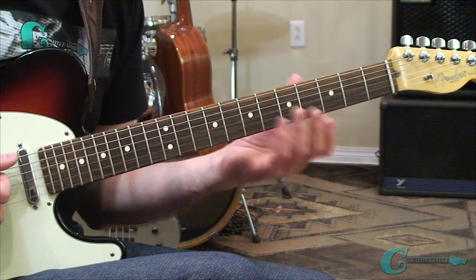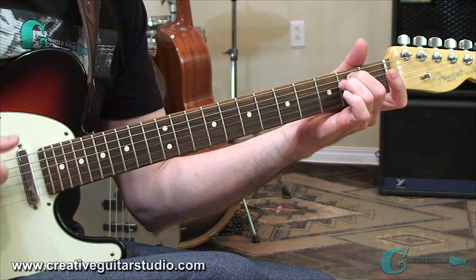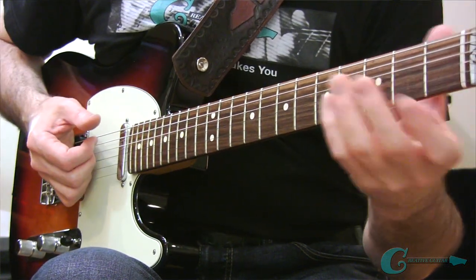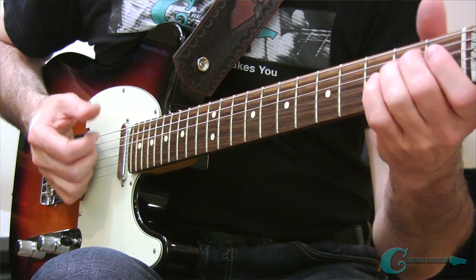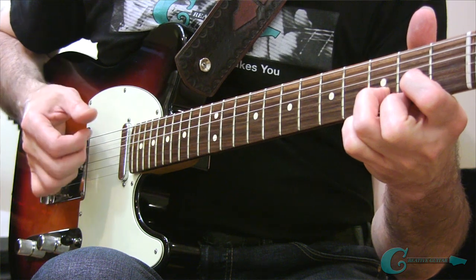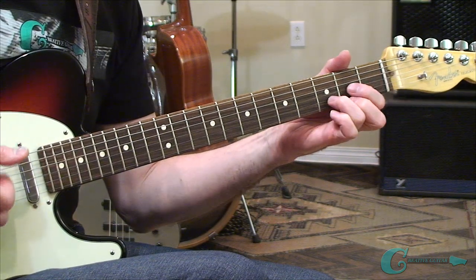If you were to ask most guitar players to play an E minor chord, they'd probably play the open version of the chord, which is okay. It works in a lot of situations, but to switch over to another chord, especially if you're a beginner, you'd have to really revamp all your fingerings, completely change the way everything is set up to be able to move, let's say, from an E minor to a D major.